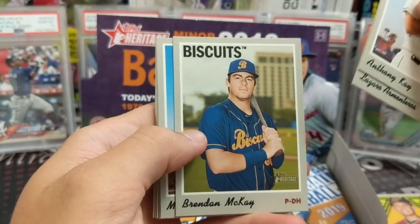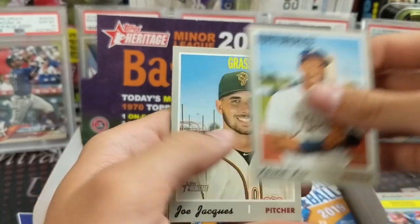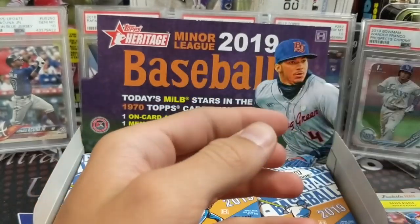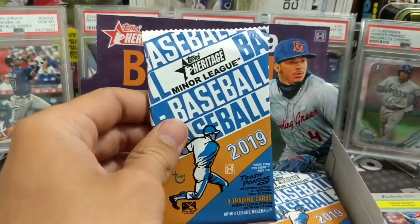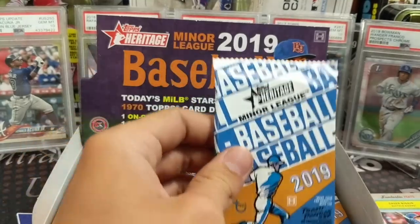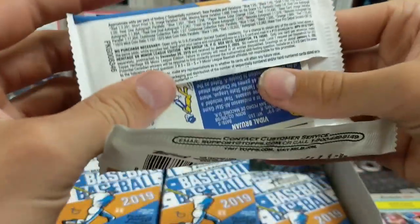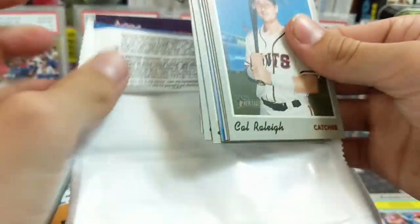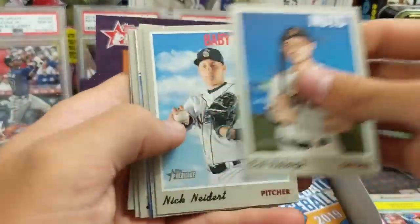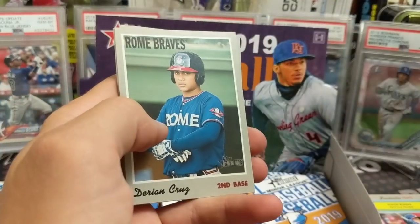These cards do, if you get a guy who ends up being like an Acuna or Trout in the long run — I think Trout's base cards out of here, like his first minor league base — there aren't short prints in here like regular Heritage, so nothing like crazy. But there are some weird variations though, just like regular Heritage. One of these Trash Panda things.